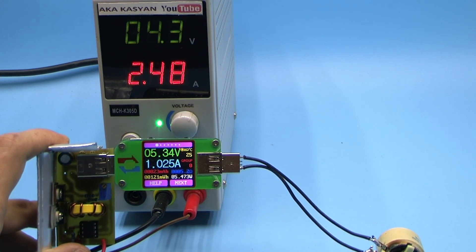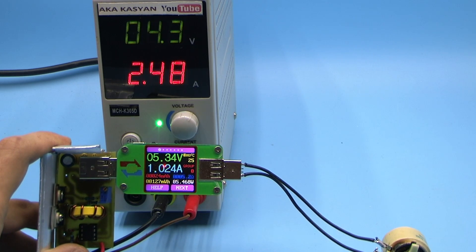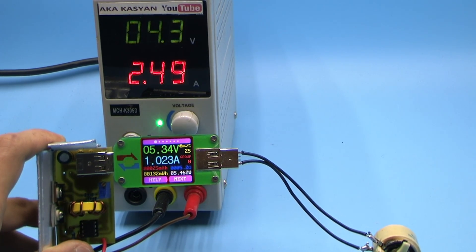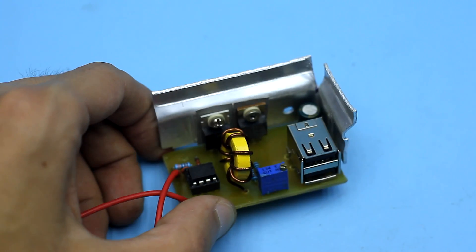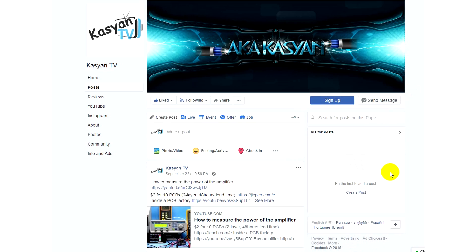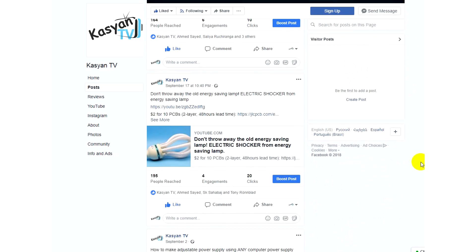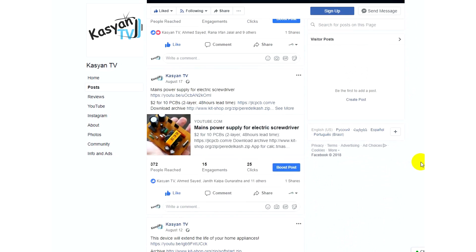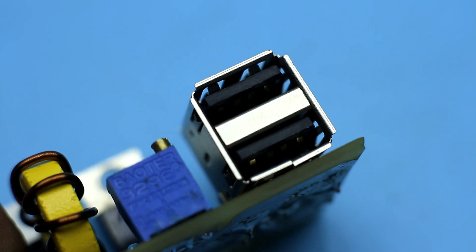This video has come to an end. An archive with the circuit and PCB files, links to purchase the necessary components, and links to finished converters of this kind can be found in the description. Don't forget to subscribe to our groups on social networks, where you can ask questions related to electronics and share photos of your projects. Until new meetings — with you as always was Kasyan TV.